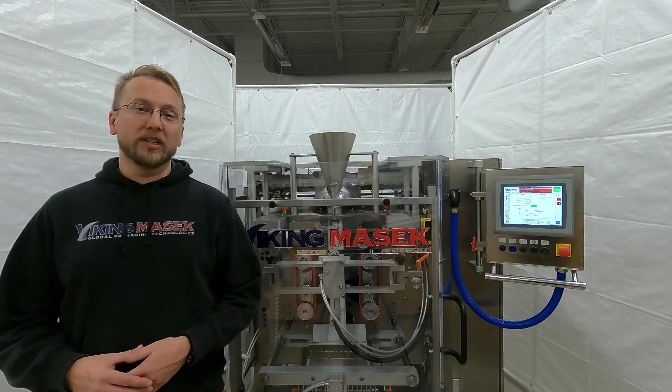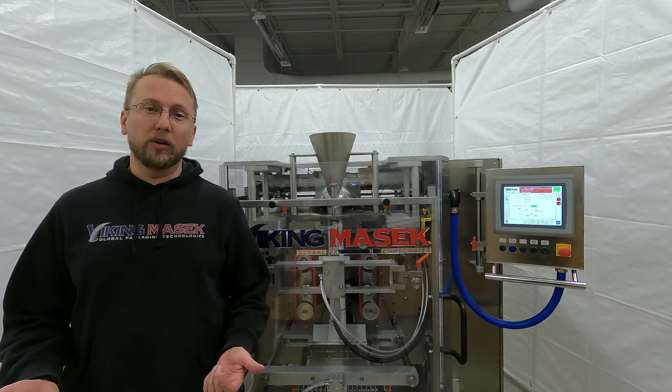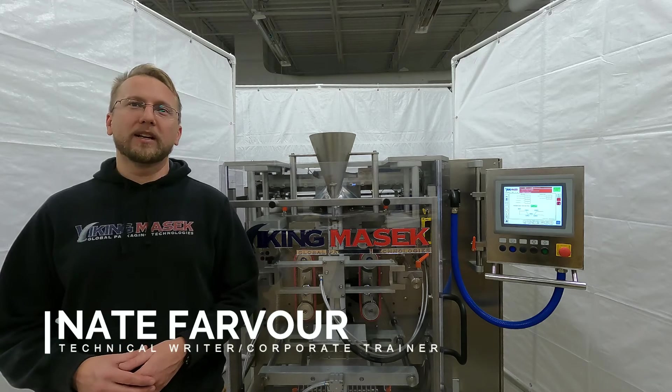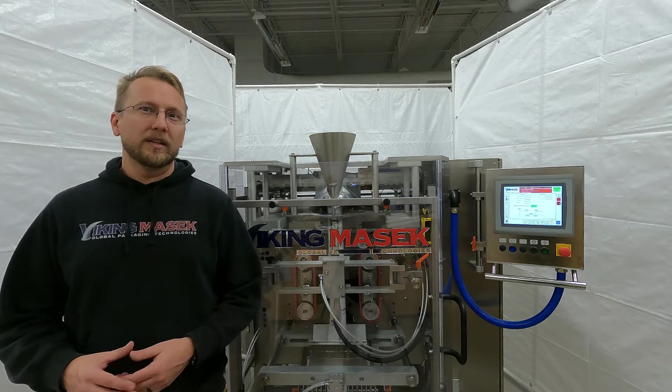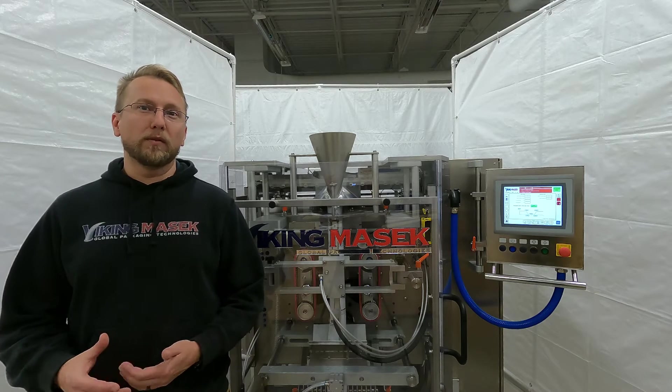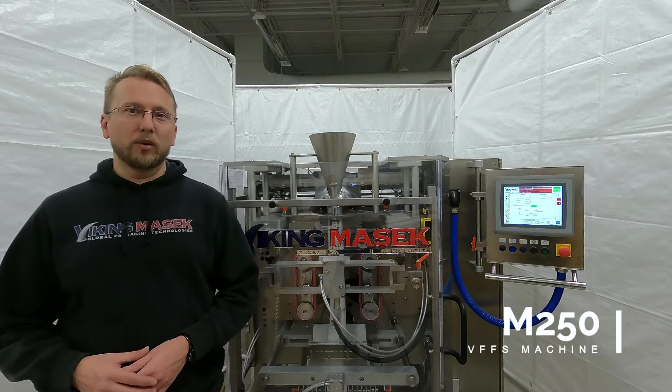Are you having film tracking problems on your M-series machine at high production speeds? Check out your brake roller. Hello, Nade here at Viking Masic Packaging Technologies with another quick tip video. Today's video is about the brake roller on one of our most popular machines, the M250.